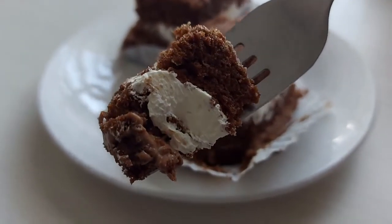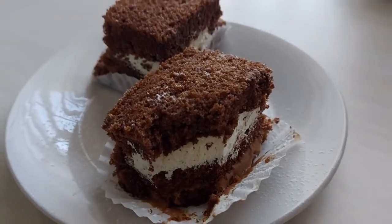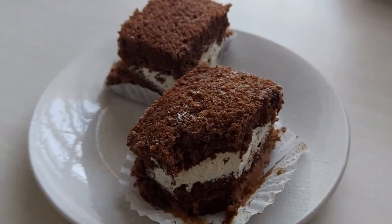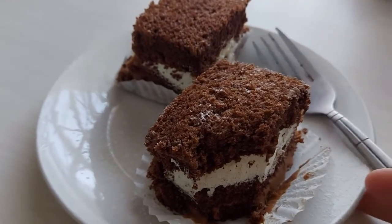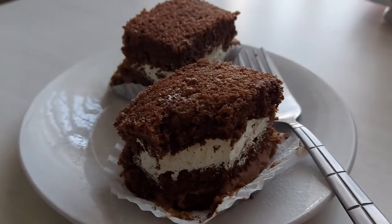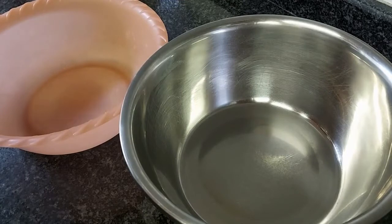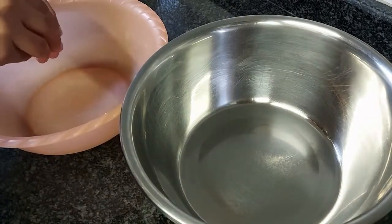give this video a giant thumbs up if you enjoy, also subscribe for more videos like these. The cake recipe in this chocolate cake is the same as my chocolate cake recipe, so if you want the recipe it will be in the description box. With two bowls you're going to